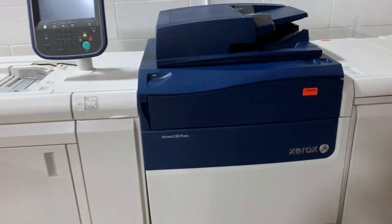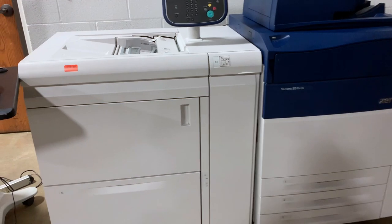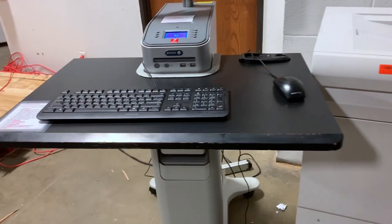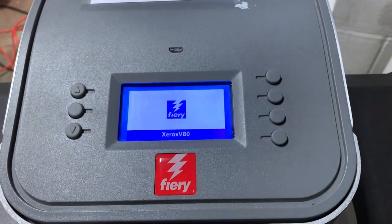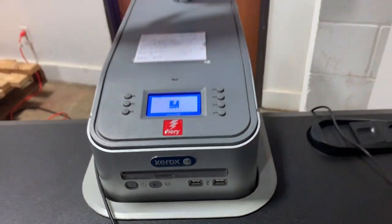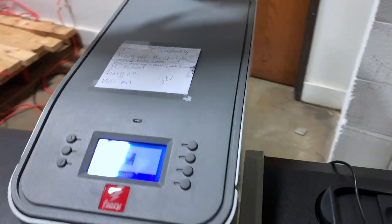This machine used is worth $30,000 to $50,000, and it comes with an EX Professional Fiery, booklet maker, and high-capacity oversized feeder for large-volume jobs.